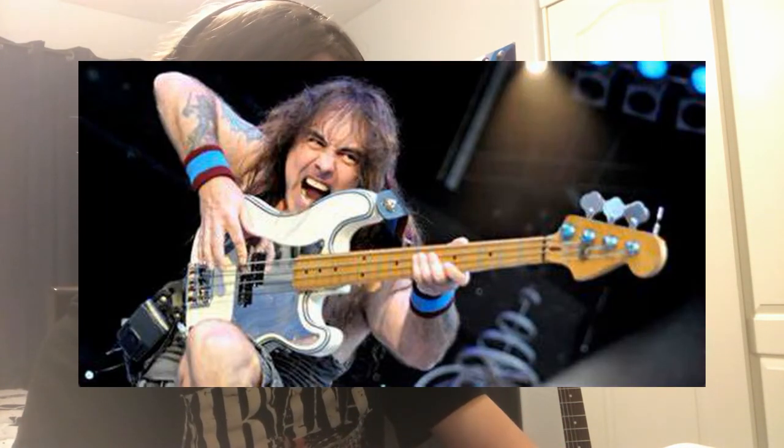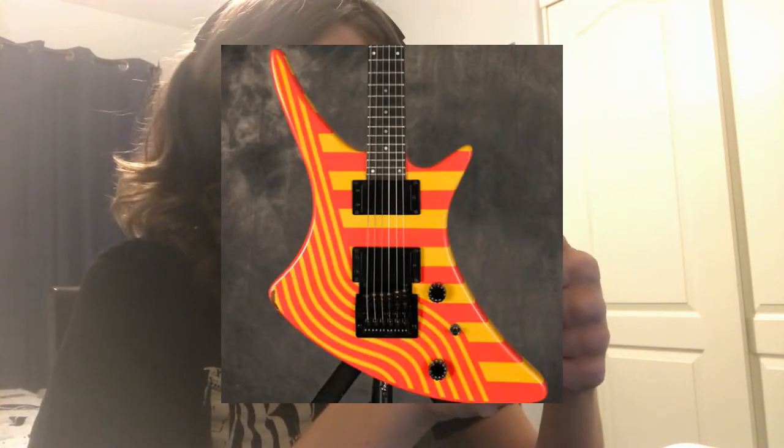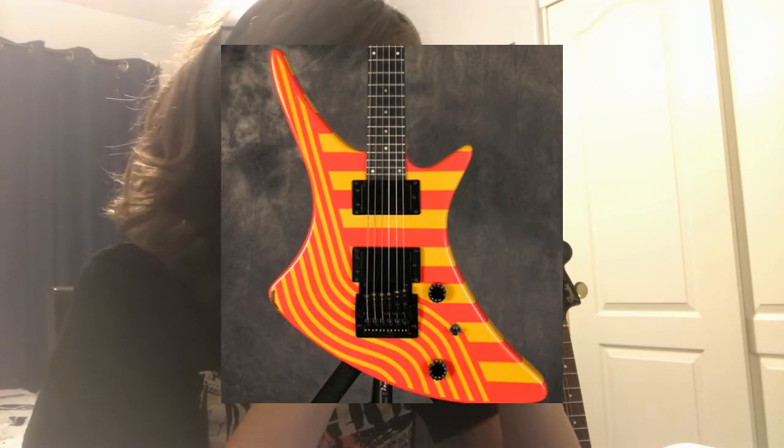I really can't see anybody using this except for Steve Harris, maybe. The colors — there's nothing right about the colors or the design. This is just a piece of... And finally, to top off the video,